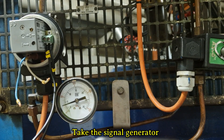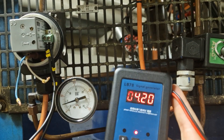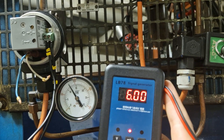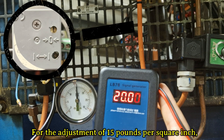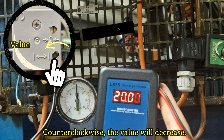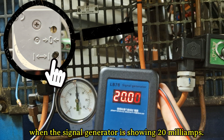Take the signal generator and increase the input signal to a range of 20 milliamps. For the adjustment of 15 pounds per square inch, we need to turn the span potentiometer. If we turn clockwise, the value will increase; counter-clockwise, the value will decrease. Adjust exactly 15 pounds per square inch when the signal generator is showing 20 milliamps.